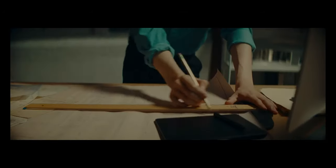Hey, my name is Ben Rakowski. I'm a cinematographer here in New York, and today we're going to be doing a breakdown of the new Aputure Spotlight Mount.